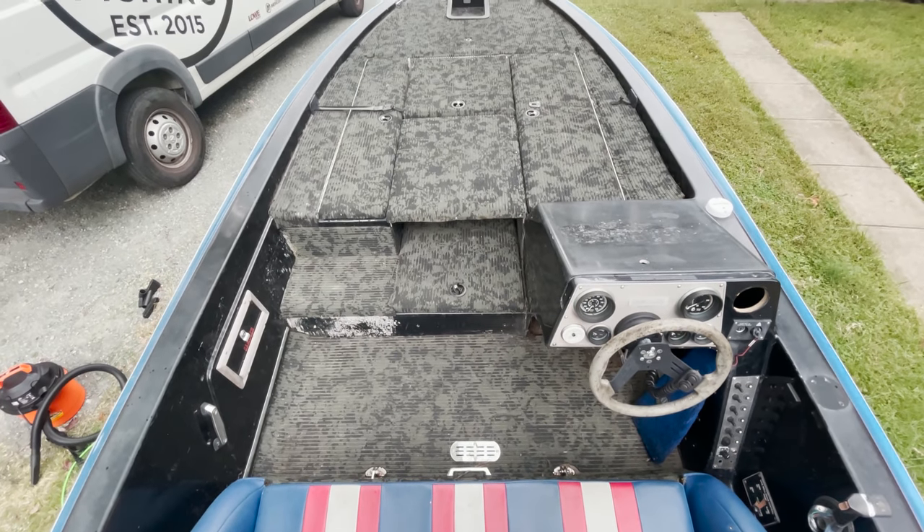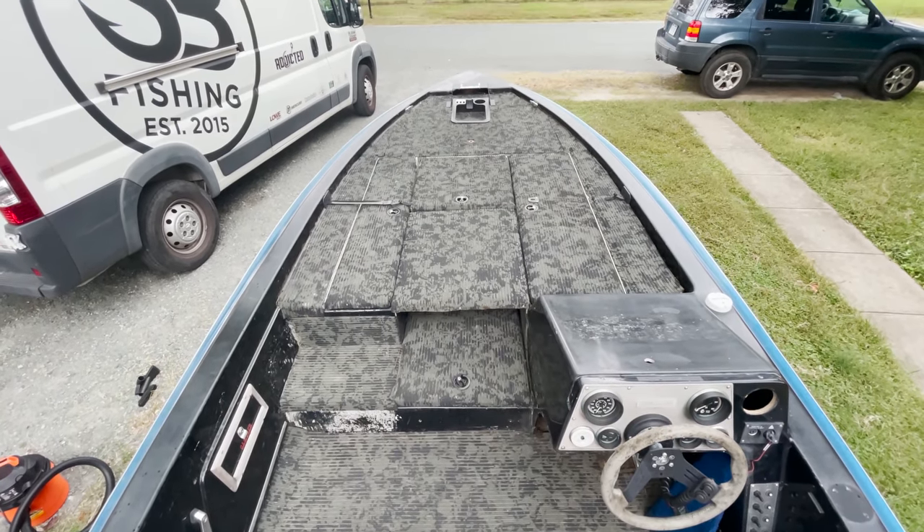Structurally the boat's good. Cosmetically it definitely needs some love. As the fishing has gotten tougher, I decided that this year I'm gonna try and restore this boat. This is something that I have very little experience in — actually none — but I figured with the help of YouTube and a little bit of time, I might be able to bring this thing back to life.